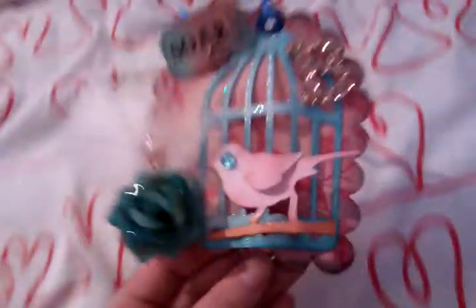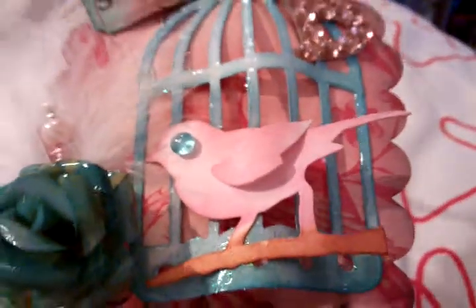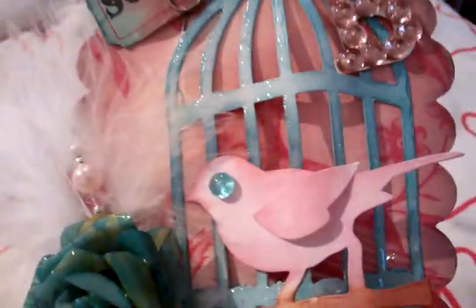But once I put the cage on it, it really didn't show the bird very much. So that's why I then put this little vella on, which I'm so glad I did, because it's just so cute with him on. And if you do look, you can still see a bird — there's like a bird inside and outside.